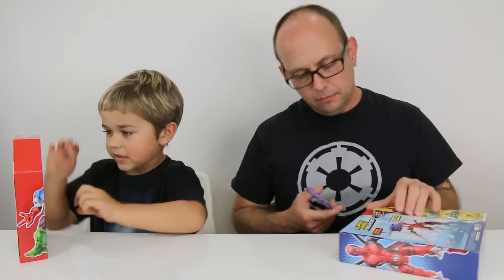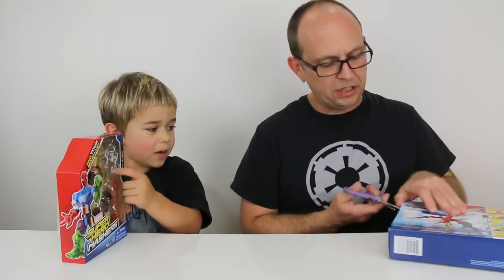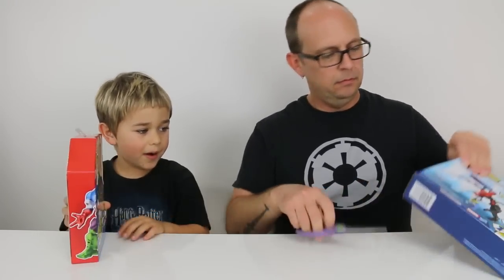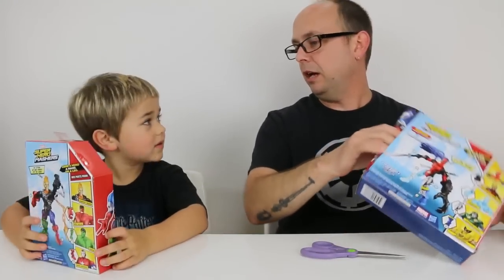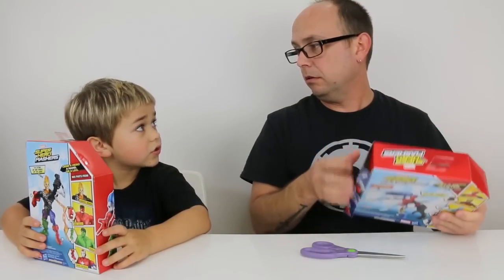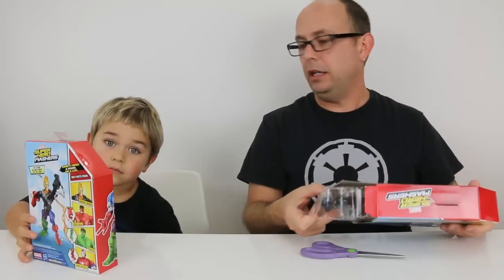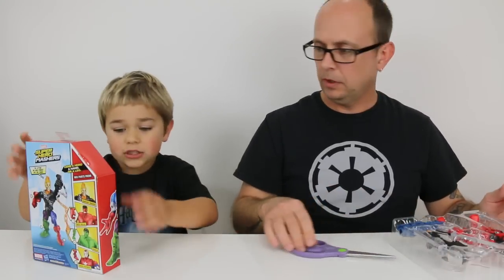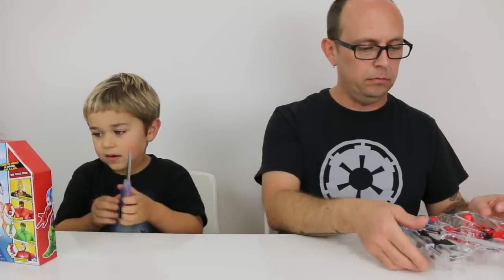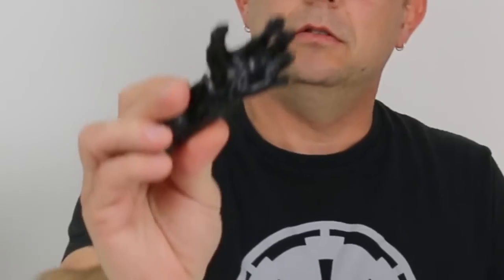You can mix and match them — you can mash this one with that one, or any of the other ones you have. It doesn't even have to be all superheroes. These even work with like Transformers. So any Mashers, no matter what the line is, they all work together — unless it's called Mashers and it's not Mashers, then you can't mash it.